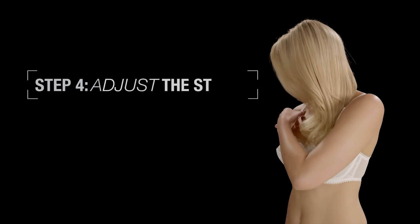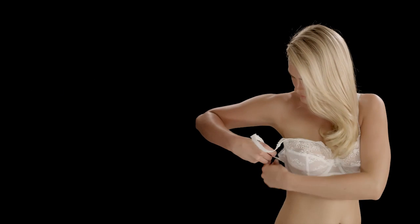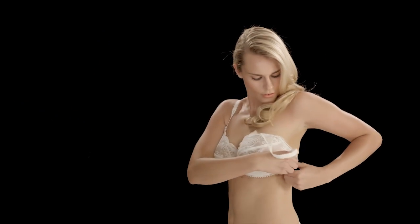Step four: adjust the straps so that they are firm but comfortable. You will only need to do this step when you put on a bra for the first time.